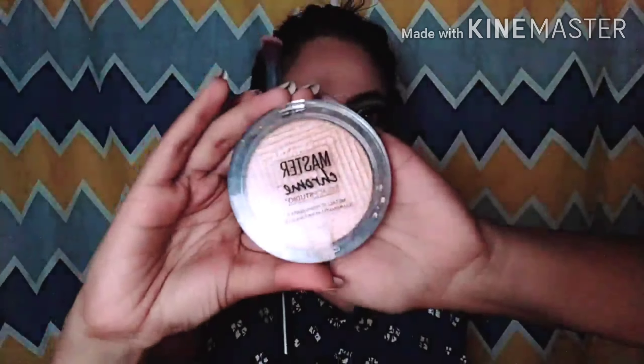After setting, I will use highlighter — Master Chrome. It's an amazing highlighter, guys. I will apply it on the nose, forehead, and cheekbones. You can see it gives a good glow. It's very nice.